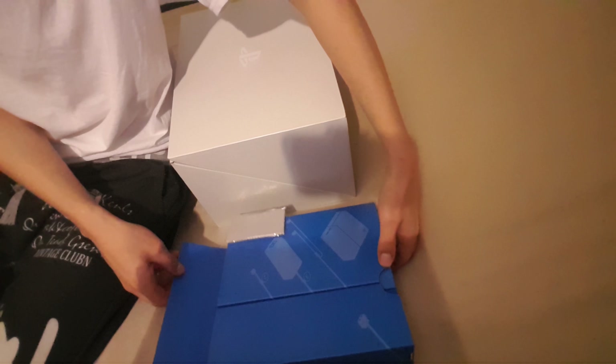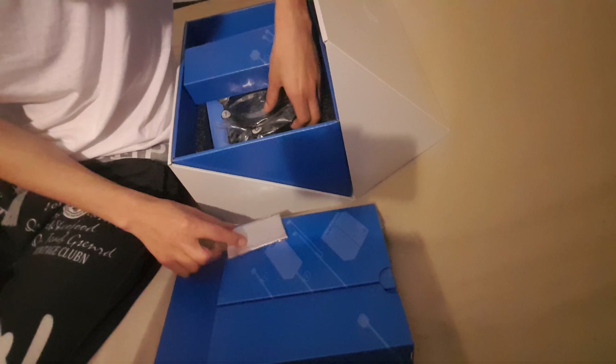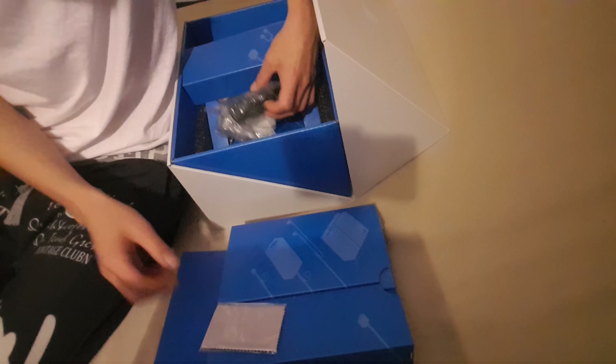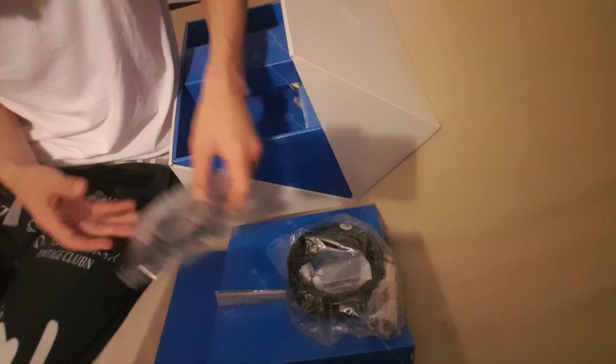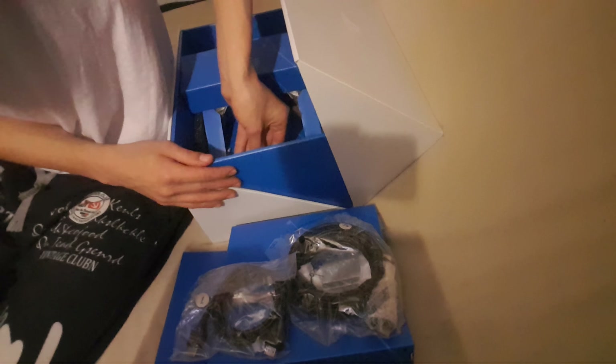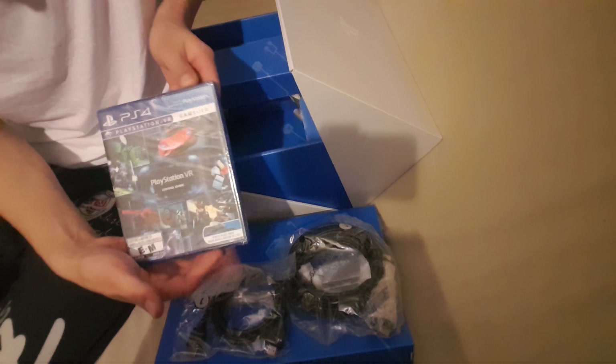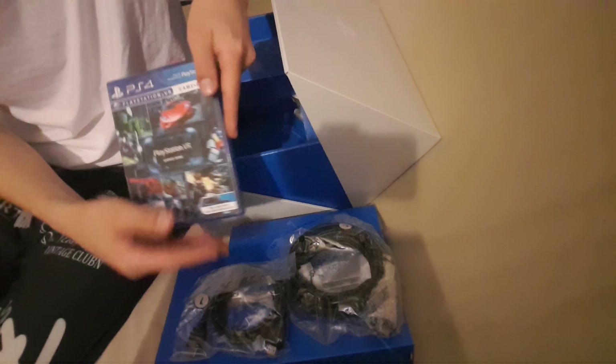I've got a microfiber cloth right there. Looks like more connector cables, power cable things, and HDMI — they seem to give these out like candy. And the PlayStation VR demos — that's where it's at.